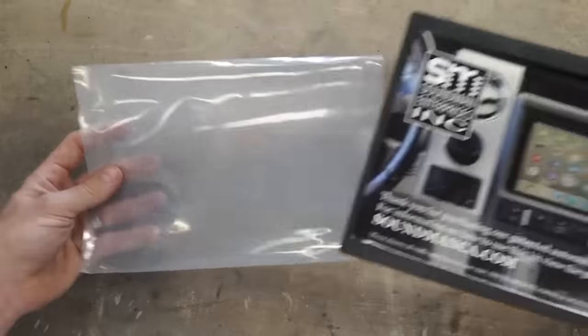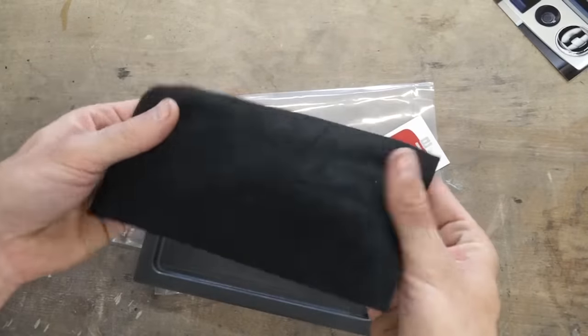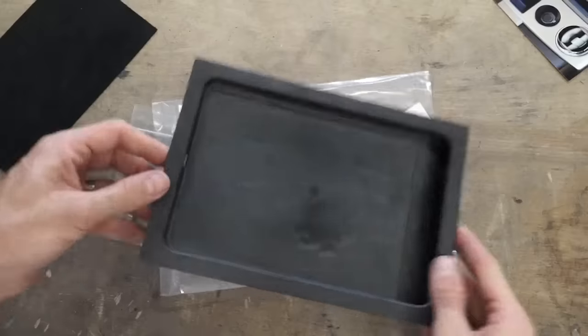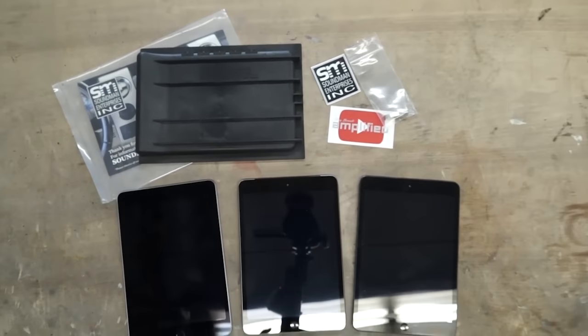This is what you'll receive when you get your iPad Dash Kit. Each kit comes with an automotive grade plastic mounting tray, a suede backing, and some neodymium docking magnets. This iPad kit will fit an iPad Mini 1, 2, 3, or the new iPad Mini 4.